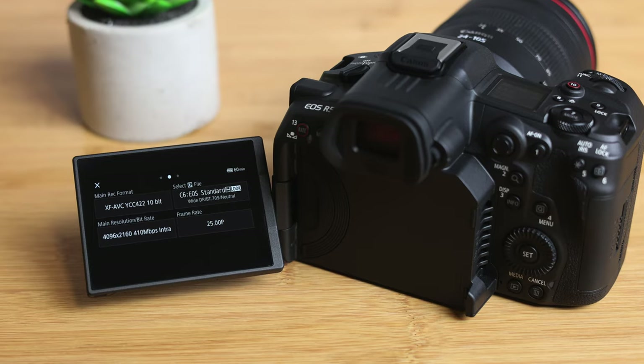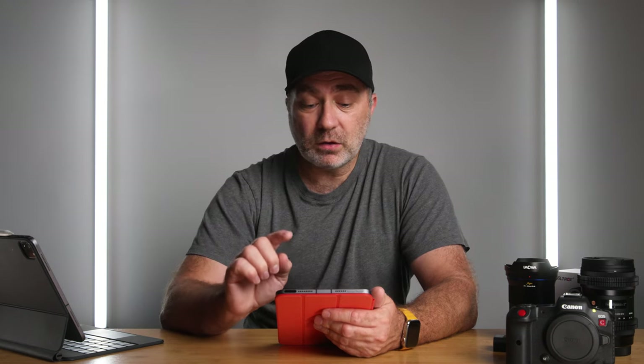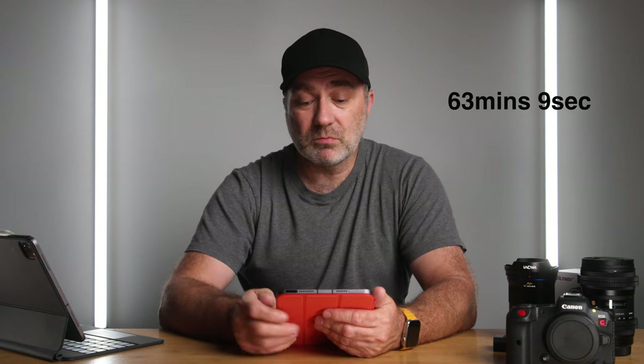The next format was 4K 10-bit inter-frame, which records about double the data compared to LongGOP. I got 63 minutes and 9 seconds from that — about 5 minutes less than LongGOP. The fan didn't come on once in 4K inter-frame mode either. It's not too bad to get 63 minutes from that battery.